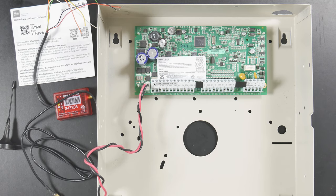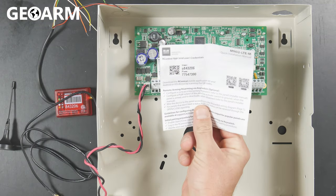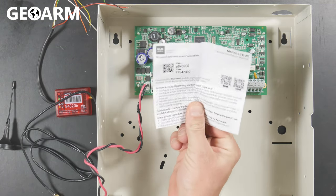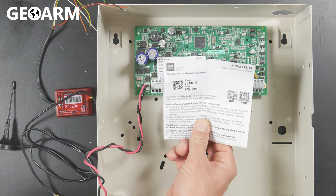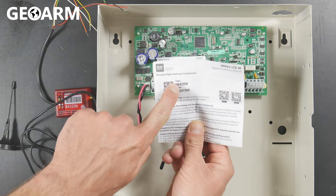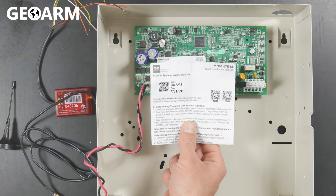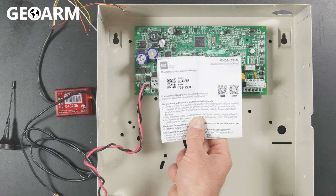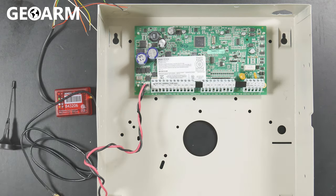What we're going to be doing first is going over the documentation itself. This documentation is very important for those of you that will be using the interactive app specifically, because your login credentials will be located directly on this — it'll say user and pass. Make sure that you save this documentation if you're using the interactive app, and even those of you that aren't, just save it because it's got some useful information on it.